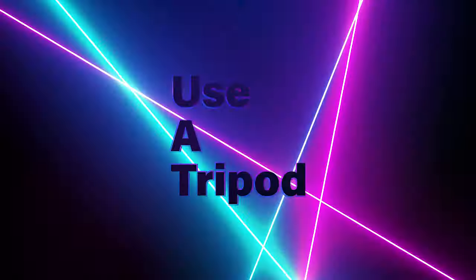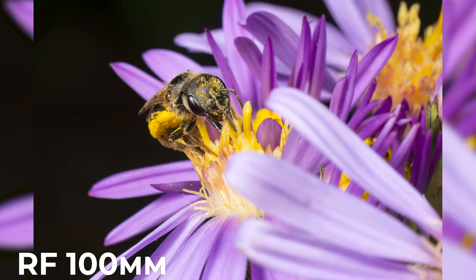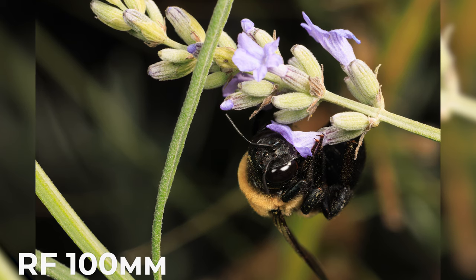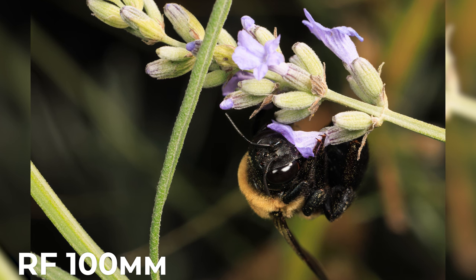Next, use a tripod to keep your shots steady. Macro photography requires precision and even the slightest shake can affect your image quality. This is a common tip within macro photography, but I'm going to let you in on a little secret — I hate using tripods for photographing bees. They move too quickly and fumbling with the tripod can be a hassle.